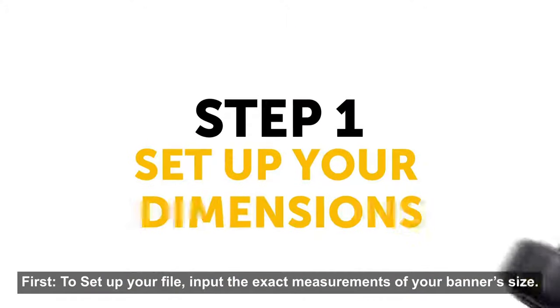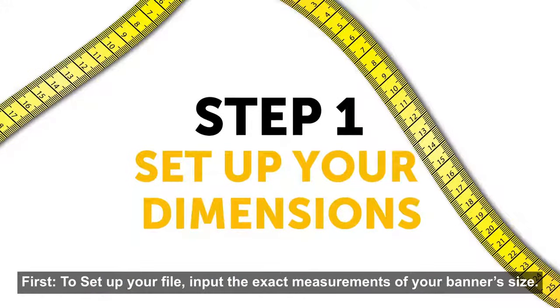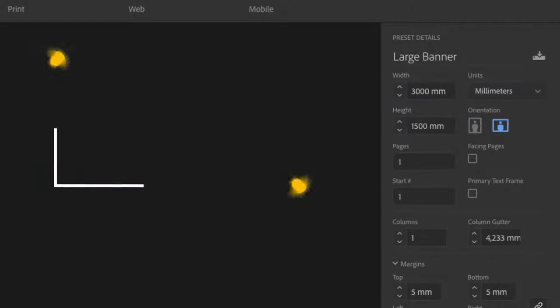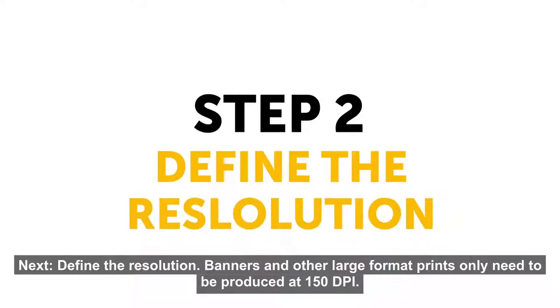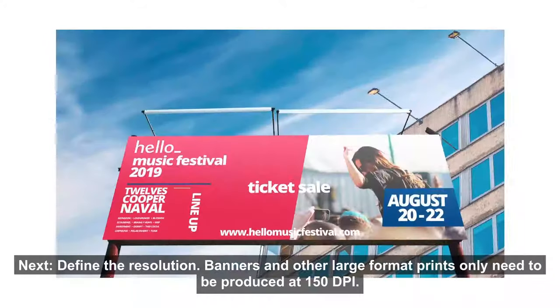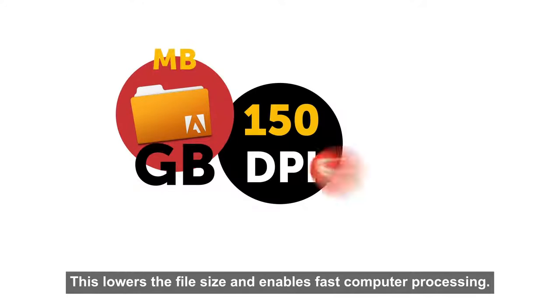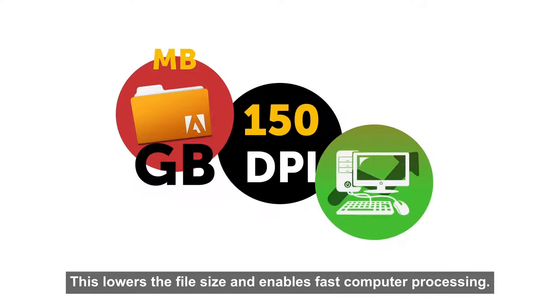First, to set up your file, input the exact measurements of your banner's size. Next, define the resolution. Banners and other large format prints only need to be produced at 150 dpi. This lowers the file size and enables fast computer processing.